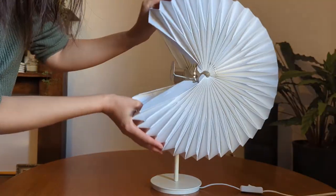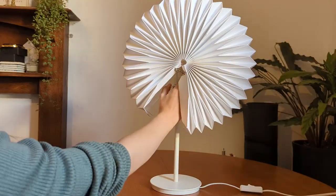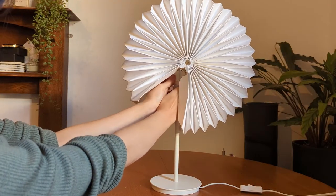This last one is just a little bonus light — a little hack. I got this origami paper shade from H&M which is meant to hang from a pendant, but I attached it to an Ikea lamp base to create a cute table lamp.